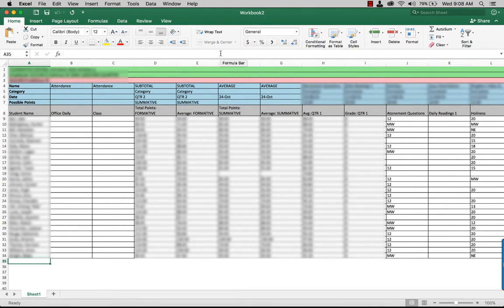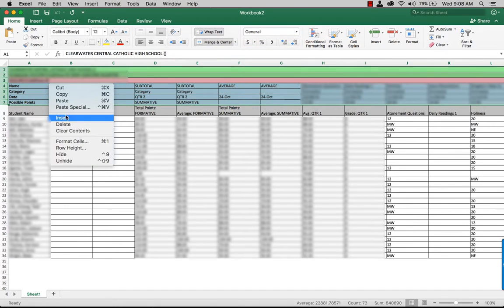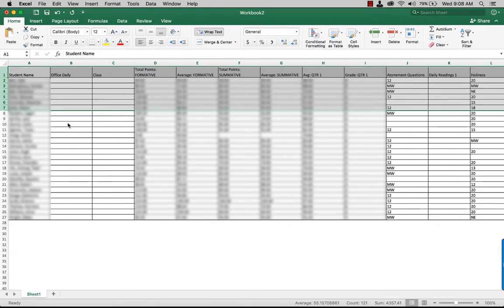Once you have saved your Excel sheet from gradebook, what you need to do is delete the first seven rows. So I'm going to select those, I'm going to delete. You don't need those.